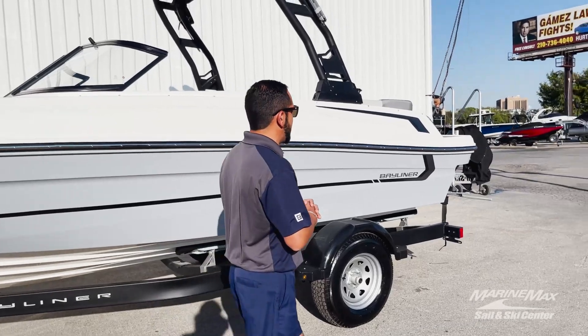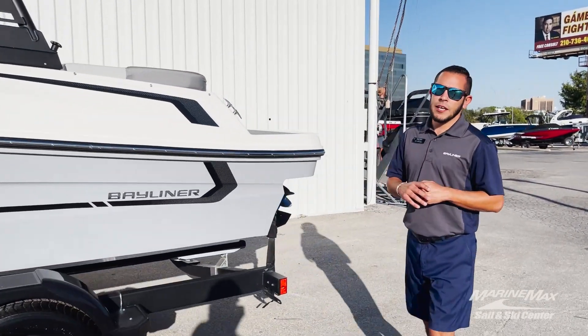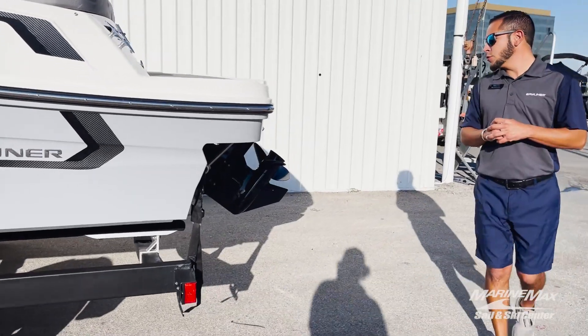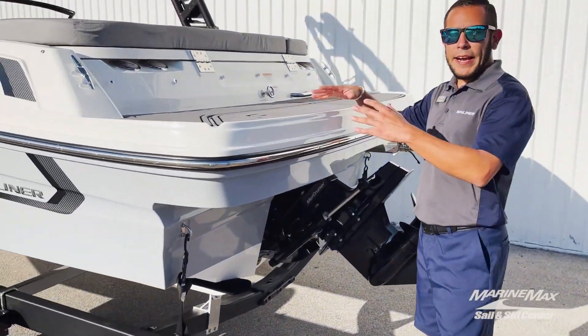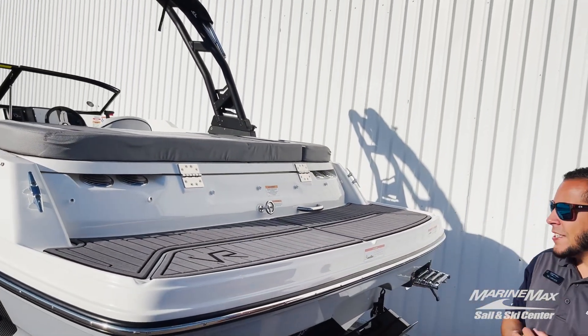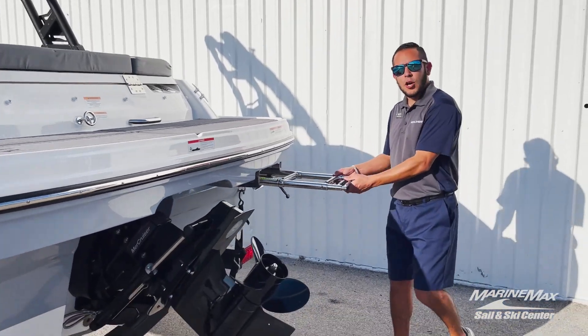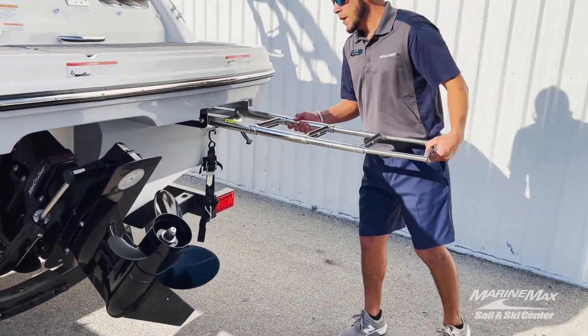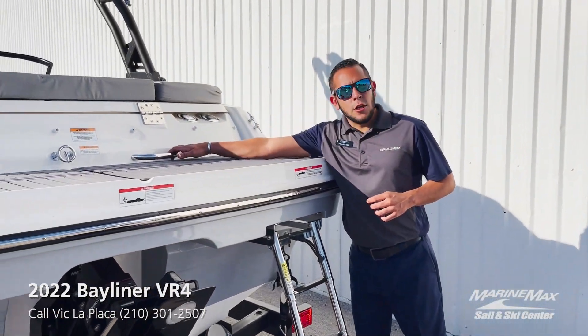Back on the transom here, you'll see we got our Alpha 1 Merc Cruiser Drive. Got a nice swim deck on the back with the gray sea deck. A four-step telescoping ladder for easy access into the boat, with a grab handle located right there.